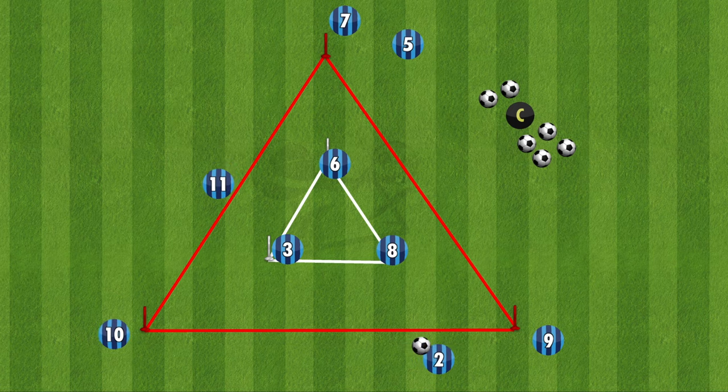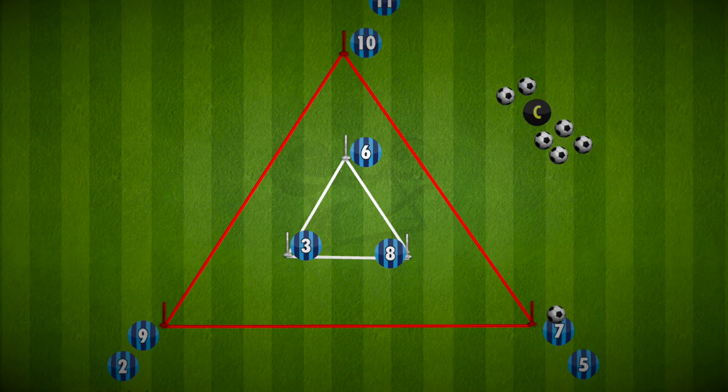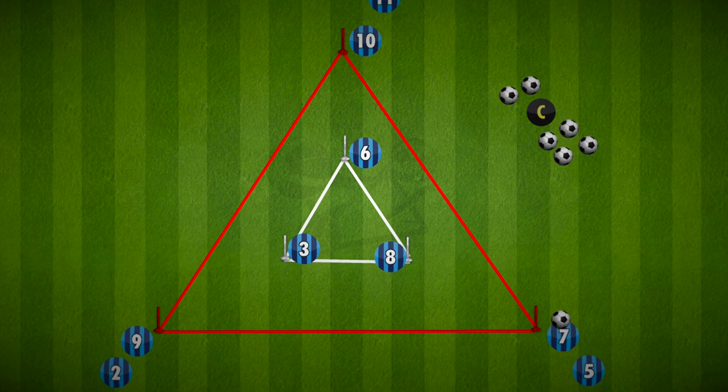Remember, this is just three variations to this drill and there are many more, so get the players moving and get this drill best suited for your team. Have fun and good luck!